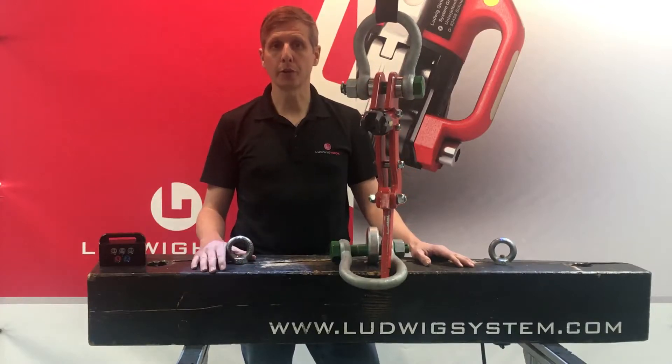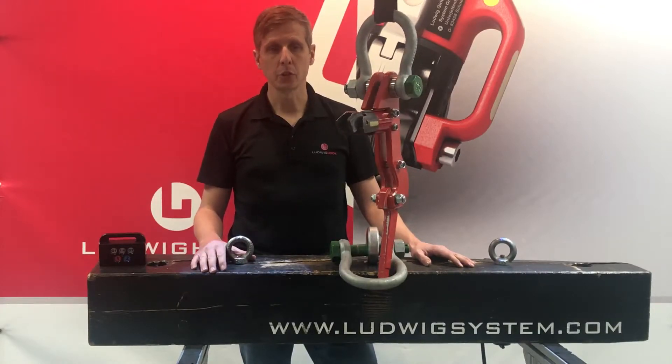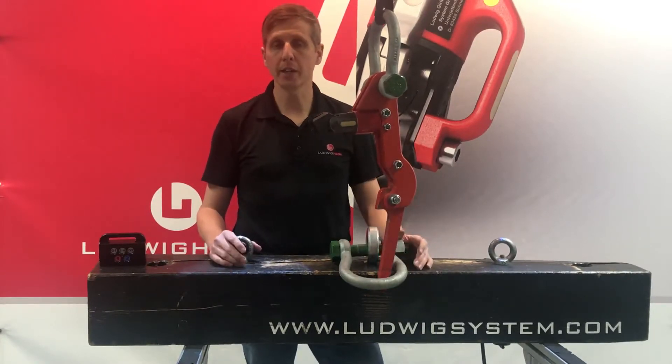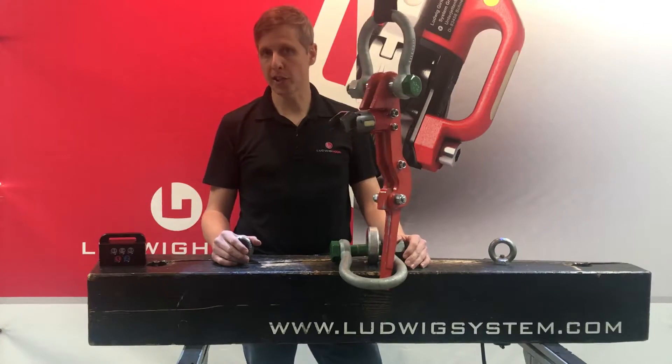Hello, my name is Peter. I'm the founder of Ludwig System. Today I want to show you our hook Ludwig Bully, specifically designed to release loads under tension.